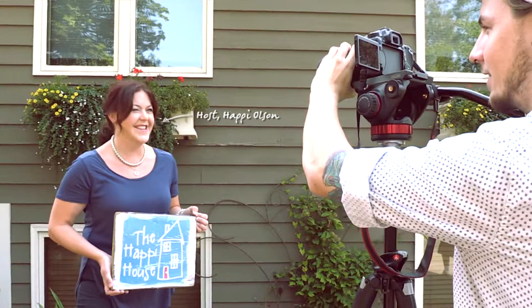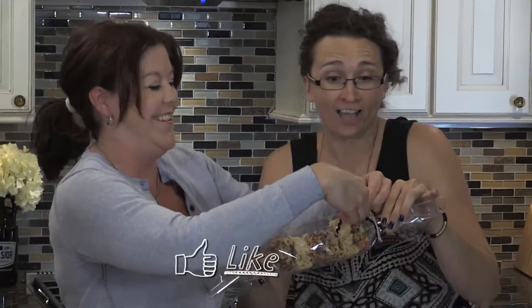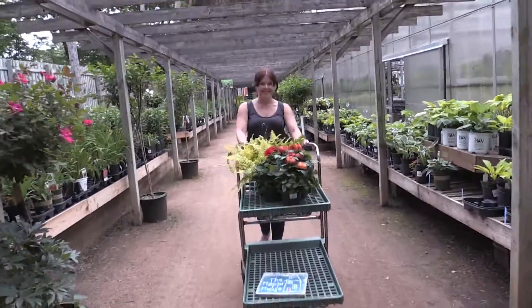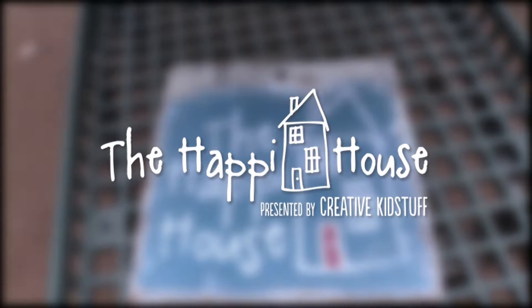Hi, I'm happy. I learned early on things are much easier with a little help. I also have a few tricks of my own to share. It's go time, people. Welcome to The Happy House, presented by Creative Kid Stuff. I'm back at Mama's Happy today with one of my favorite people, Amanda.